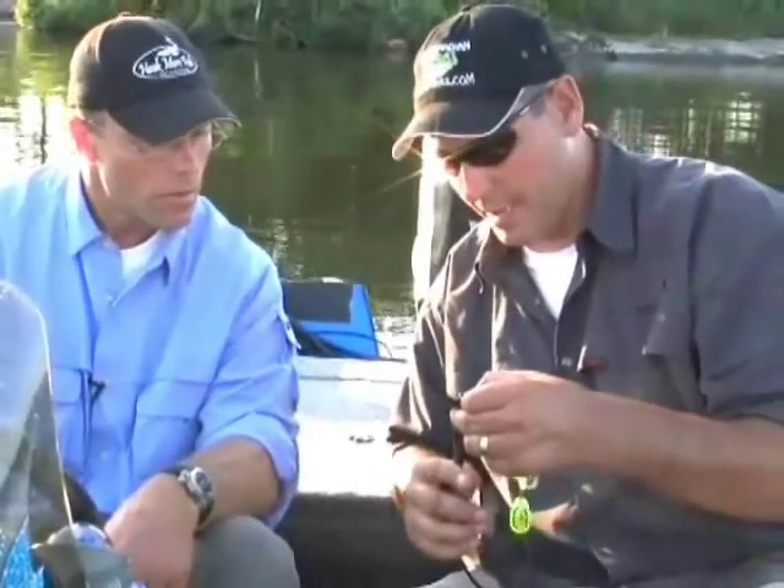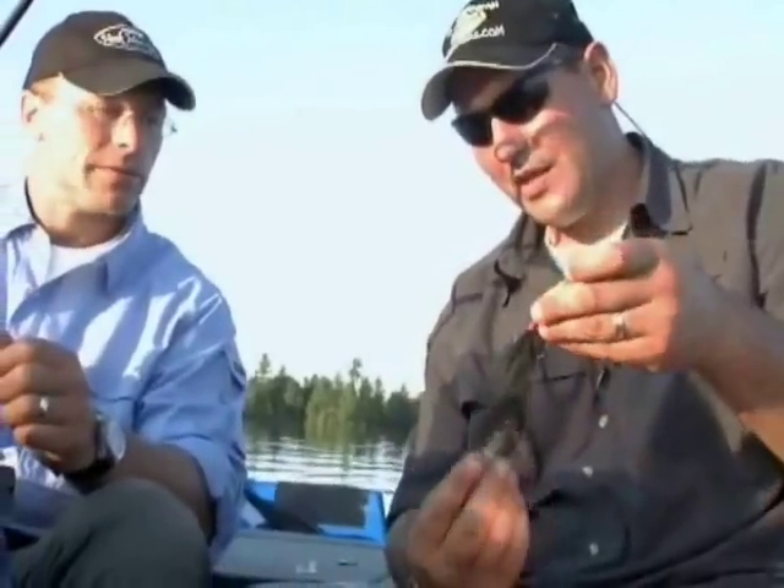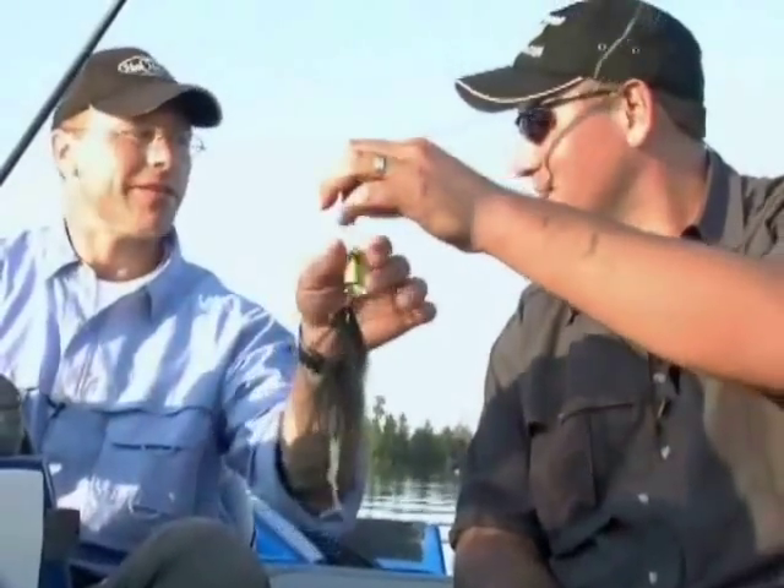Get your split ring pliers and slide your hook back on. And there you have it. So let's go get that 50-incher. Let's do it. All right.